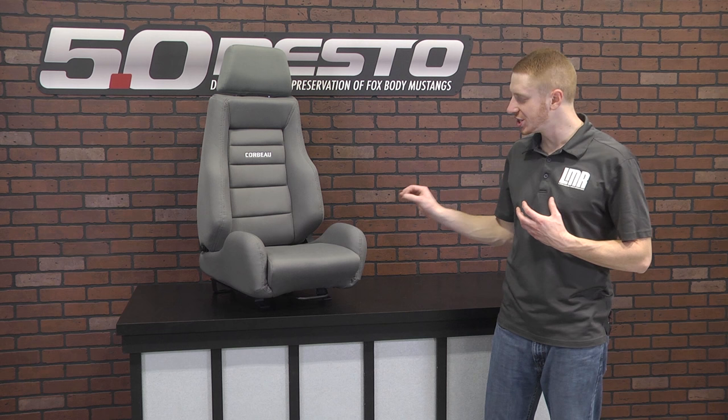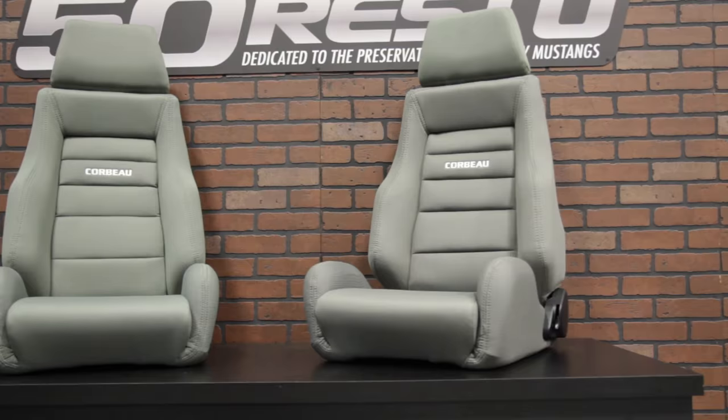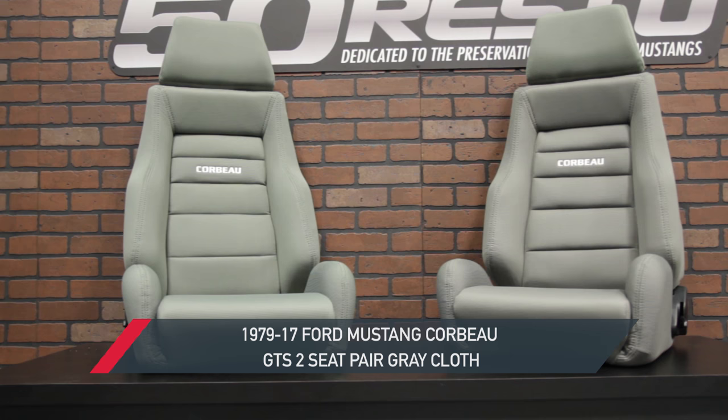How's it going everybody? Landon with Late Model Restoration. Welcome to my overview covering these Corbeau GTS2 seats in the popular gray cloth, designed for all 1979 to present Mustangs. If you're in the market for a seat with aggressive bolstering but still want to retain some comfort, then a pair of these Corbeau GTS2 seats are definitely for you.